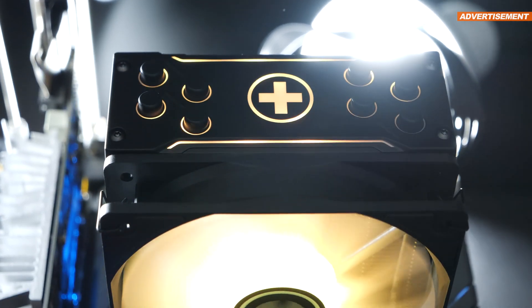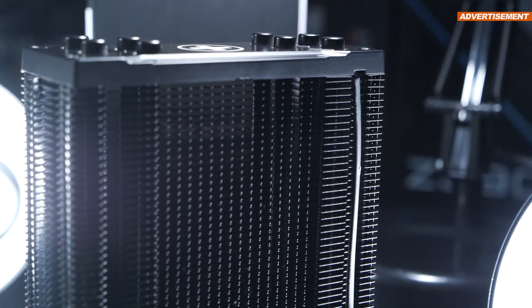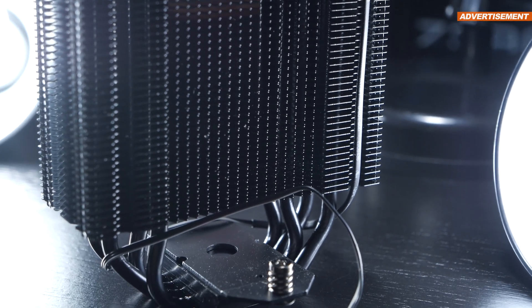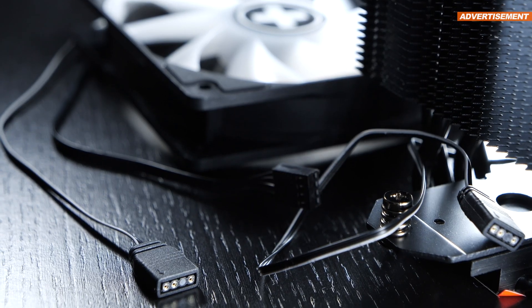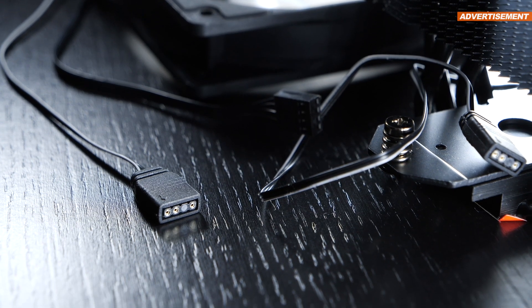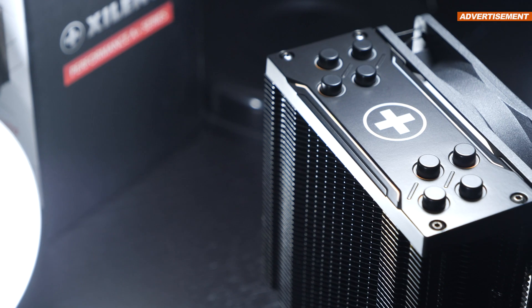To be precise, it's the top cover that's equipped with LEDs. The cable for those goes along the heatsink in a dedicated rail. By the way, we are talking of standard 5V 3-pin ARGB connectors, which I, as an enemy of proprietary solutions, really appreciate. I do want to point out, though, that the heatsink's top cover is plastic and not metal.